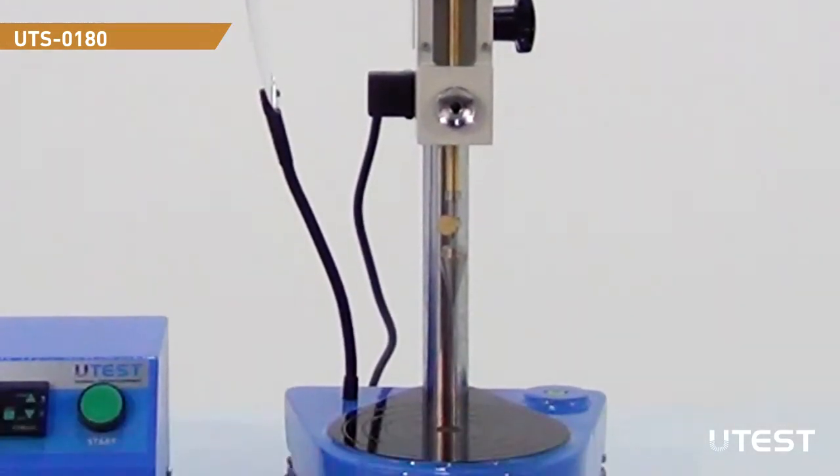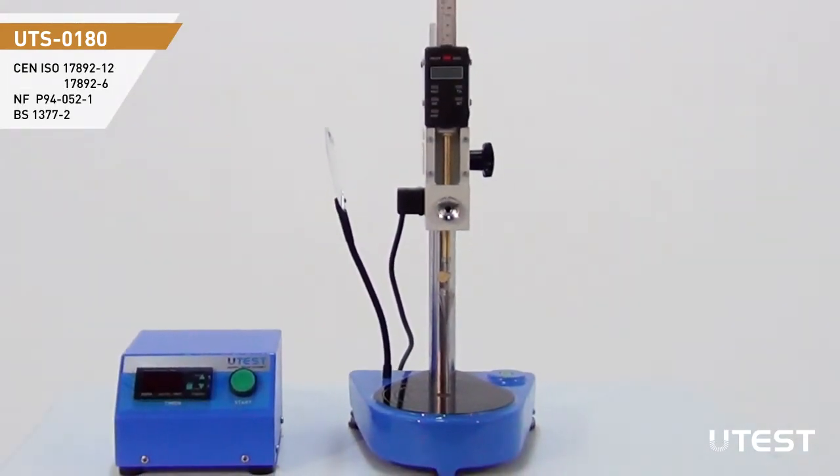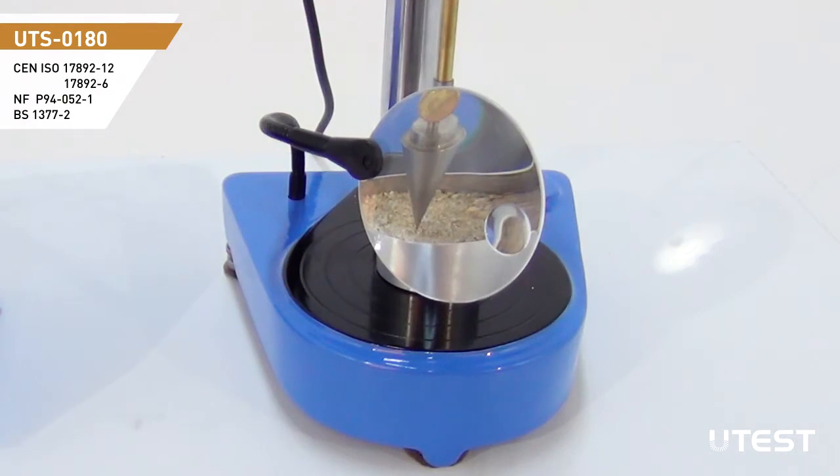The cone and the sliding cone shaft have a total weight of 80 grams. To observe the distance between the cone tip and the surface of the specimen while making fine adjustments, the device is equipped with a magnifying glass.